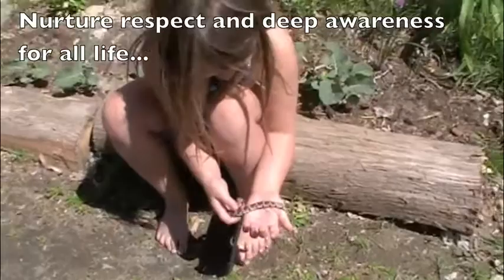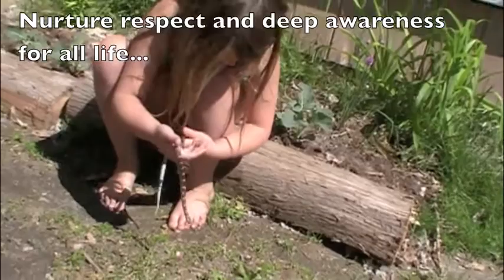This is a milk snake. As long as you be careful with it, it doesn't get aggressive.